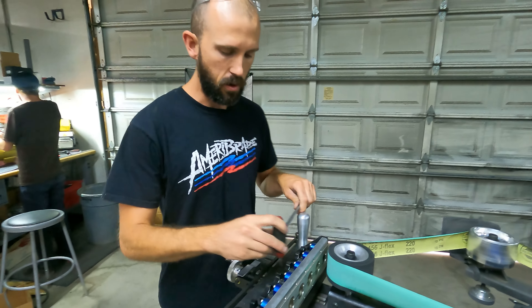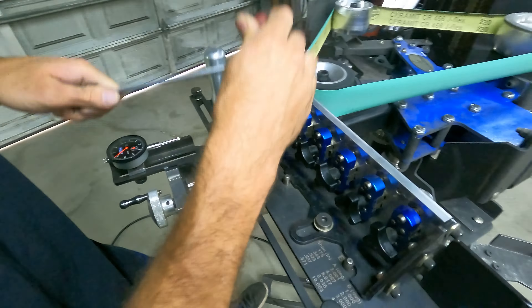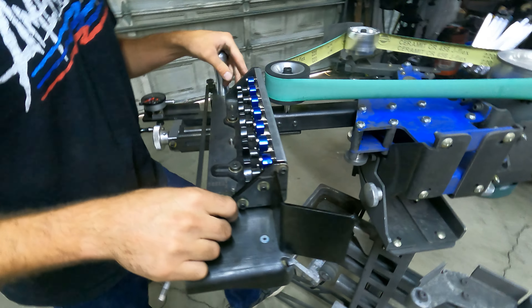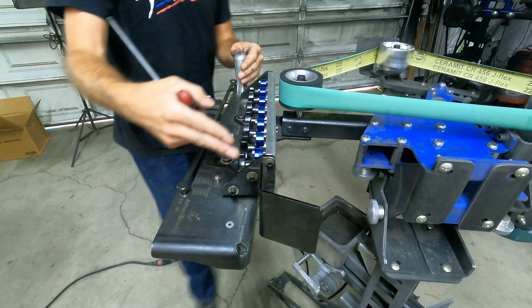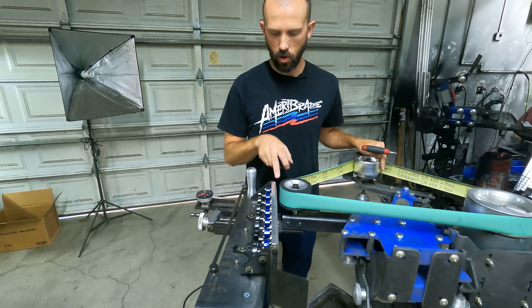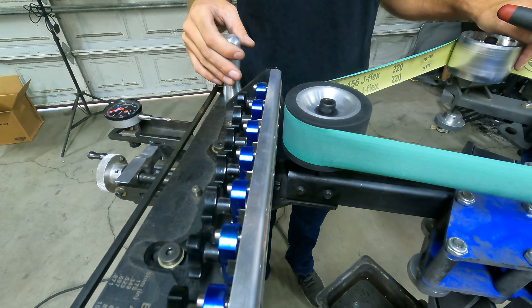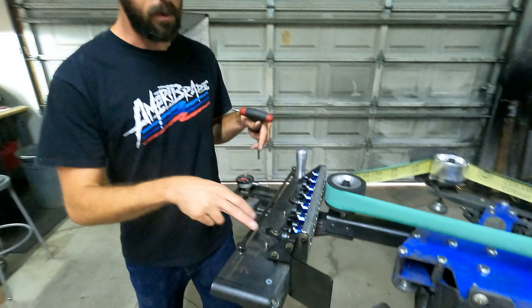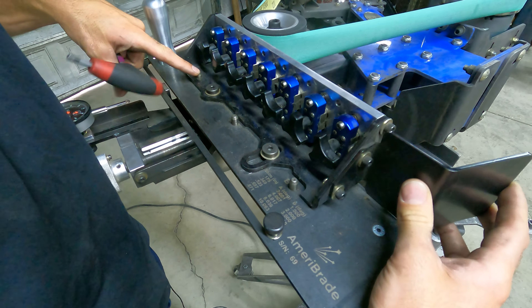So to achieve a taper, what you're doing is purposefully throwing that off in a way. You're taking that surface and putting it at an angle to your motion. I've got this extreme case here — you can see that as I drag across, I've got a gap on this side and the gap begins to shrink as I pull across. What the sine plate does is allow you to control that angle very accurately, so it's got a pivot point.